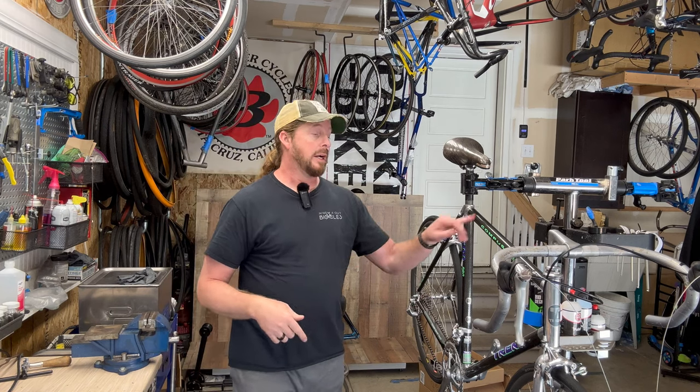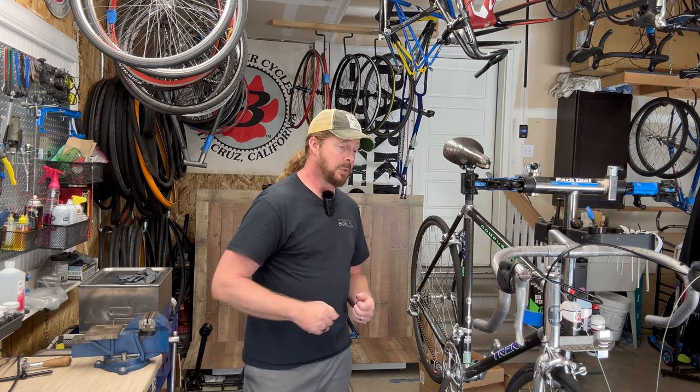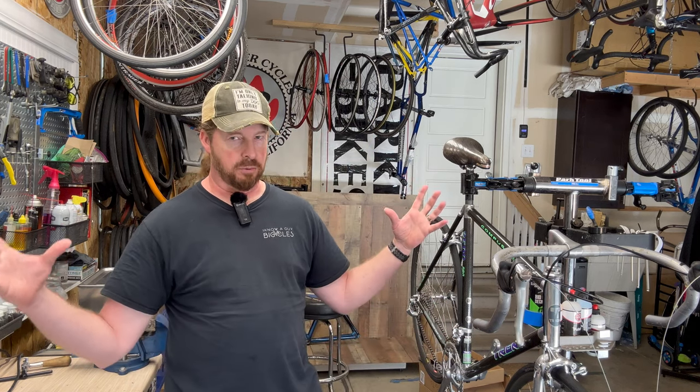On this old bike series we're looking at this early Trek 2500 Pro Composite - American Bicycle Technology, that's what it says on the sticker. This particular bike hits my heartstrings because when I worked at Parker Bikes back in the late 80s and early 90s, this was one of those gems that would come through our shop.